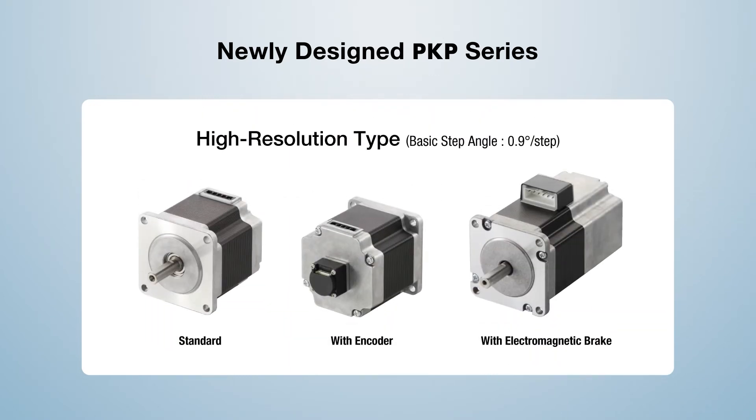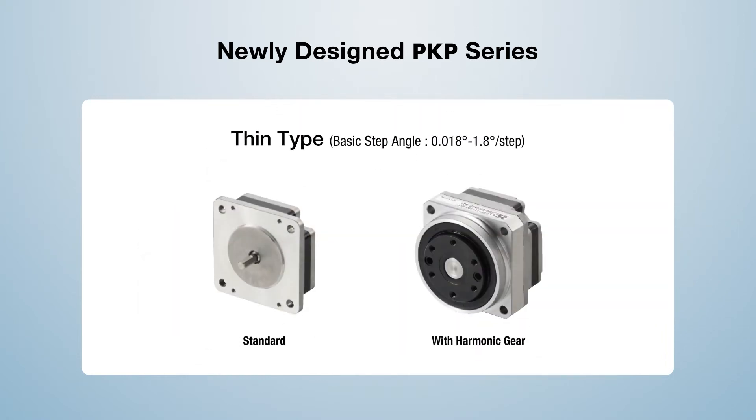The high-resolution type PKP Series offers 400 steps per revolution compared with 200 steps. The higher resolution further improves positional accuracy and reduces noise and vibration. A new thin-type PKP Series offers an extremely compact motor for space-constrained applications.